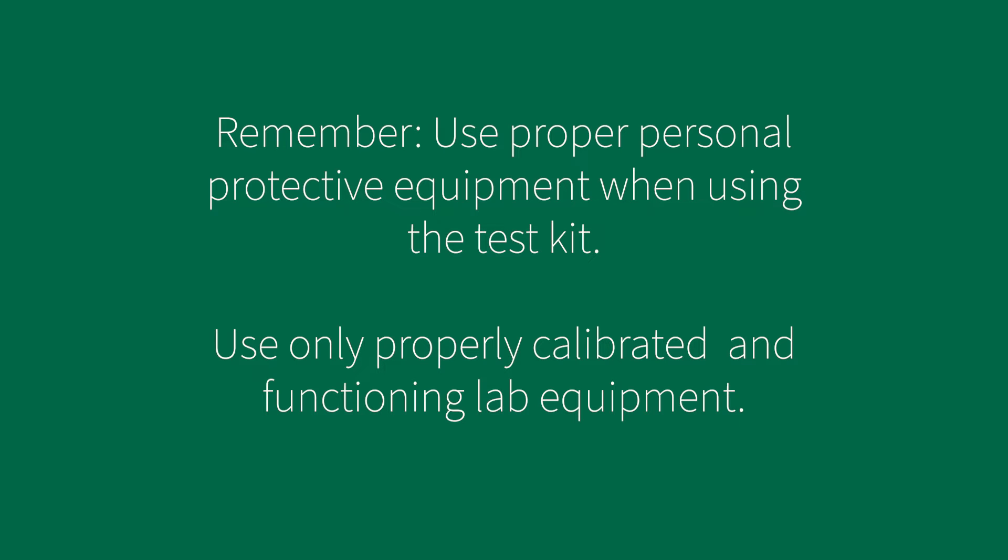Remember, it is important to use good laboratory practices. This includes wearing proper PPE and ensuring all lab equipment is working properly and is calibrated in accordance with your laboratory's policies.